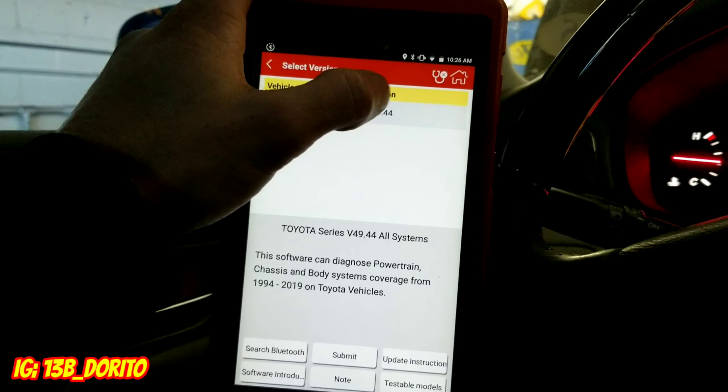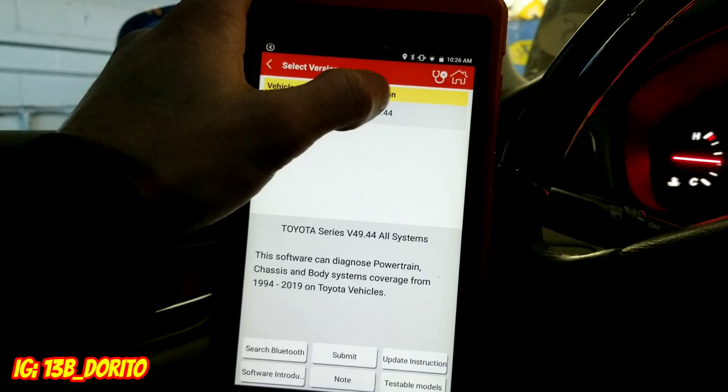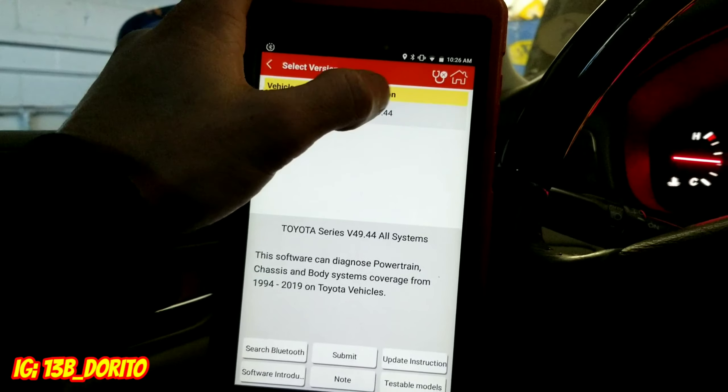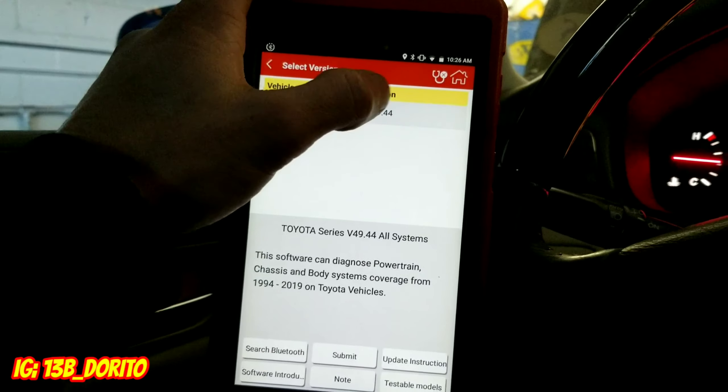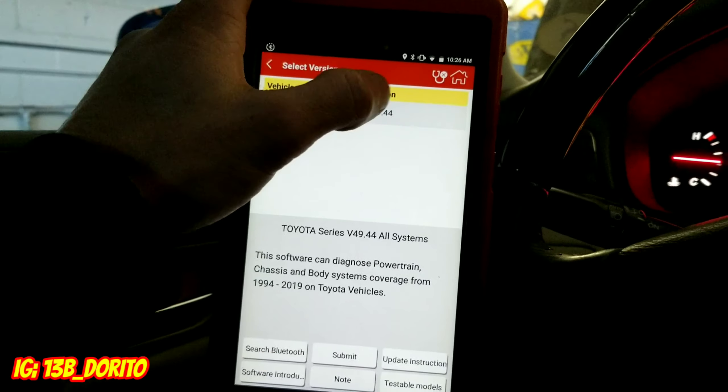Once you plug in via Bluetooth, you open the app and go to diagnose. From here you select your region — American, European, or Asian. Since this is a Lexus, we're going to go Asian, and from there we look for Lexus — there's Lexus right here.